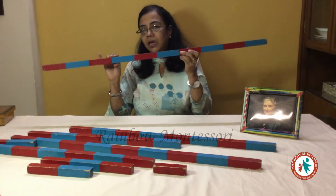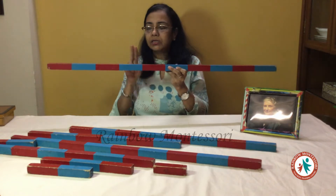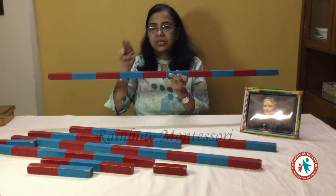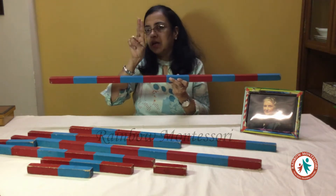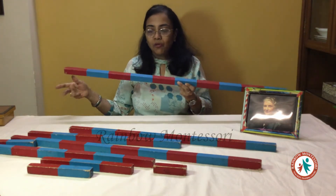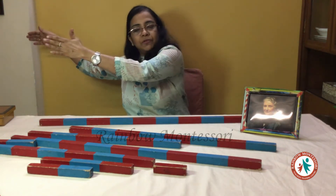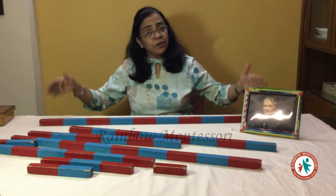These are the number rods and they are in two colours, blue and red. Whenever we have to count these sections, we need to bring these two fingers together like this and then only we are supposed to count. We need to tell the child that he has to fetch these from the place of display to the place of demonstration.